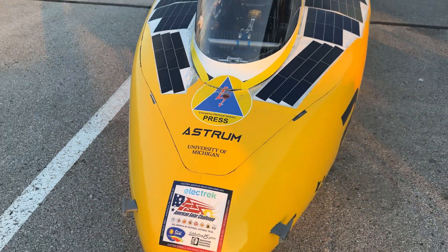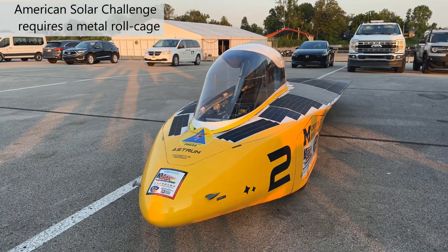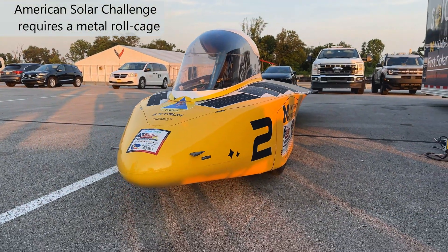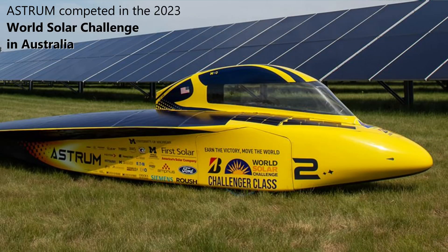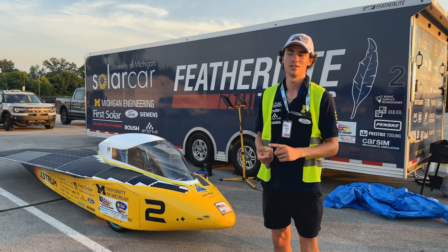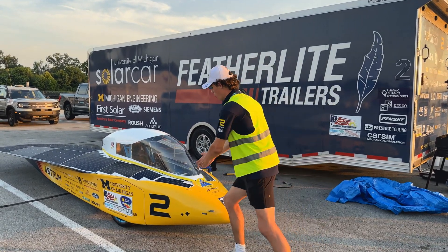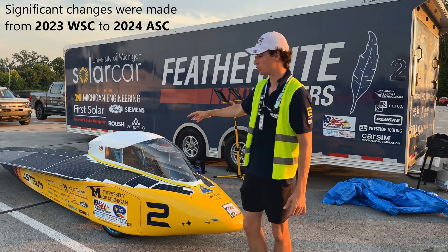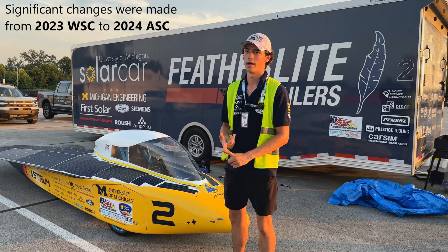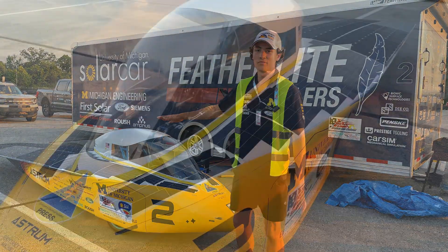Those steel tubes are our roll cage for safety. We didn't previously have that for the World Solar Challenge — the regulations are very different, and that was the largest change we had to make. As a result of making this roll cage, we've had to change our canopy and our upper. Making the upper wider, we had to strip off all of the cells from the front and replace all of that. So basically, from our car at the World Solar Challenge, the entire front half is completely different.